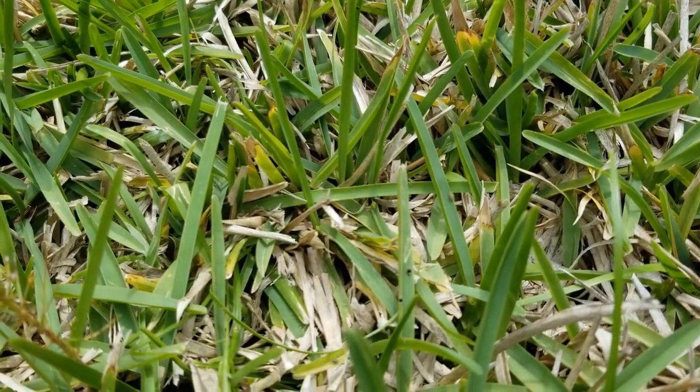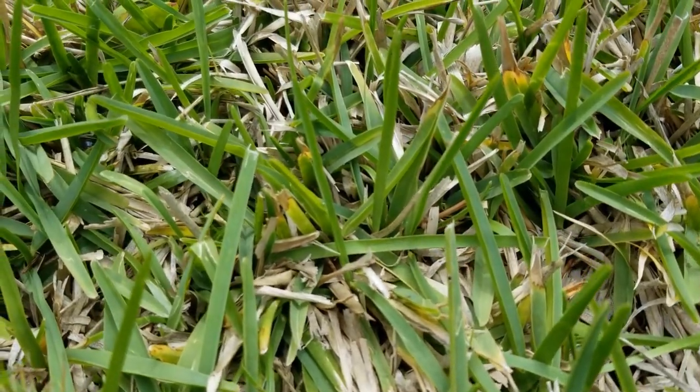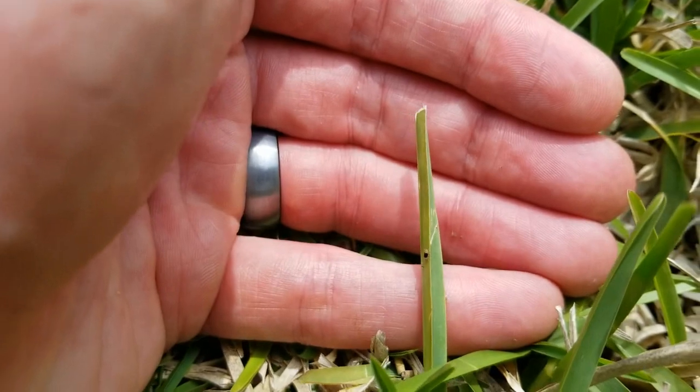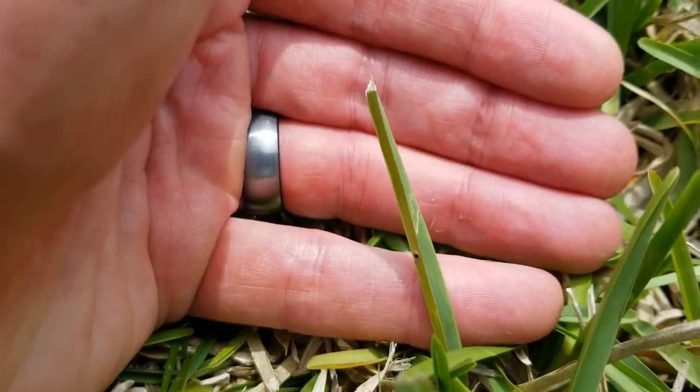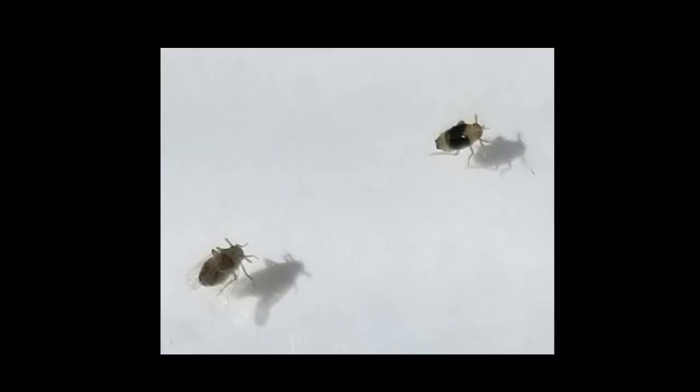Towards the end of this video I'll put up some close-ups of the insects I found. I actually had access to a microscope and took a few pictures of what I saw under it, hoping that may help some of you. At the time of shooting I thought I had chinch bugs, but I may be wrong. Nevertheless, I still went ahead and treated the areas for both chinch bugs and mole crickets. If you can stay tuned to the end and feel you can add some information, please leave a comment below.